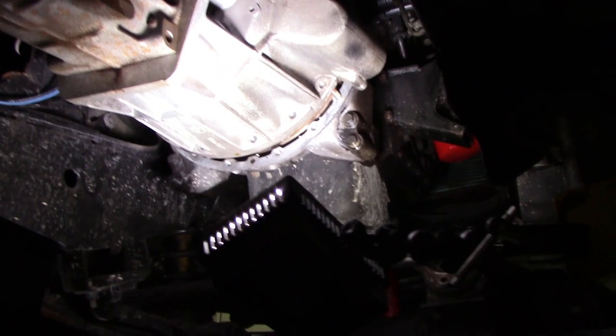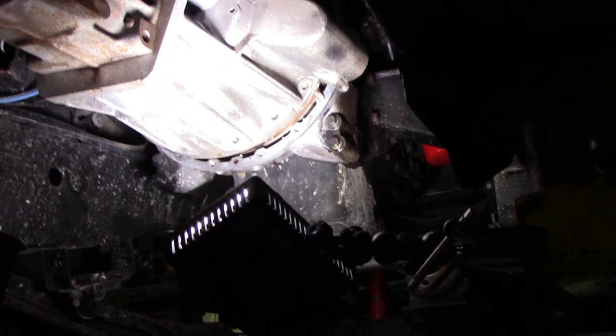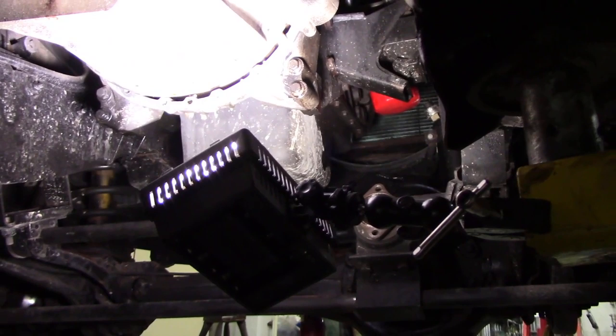I've got the gearbox on the stand, dropping the car down to match it because I haven't got that much height. What I've done - which really helps - is lift up the engine at the front. I put a rubber ball on the porta-power and tipped the engine back, and that's almost parallel. But when I look at it, I don't think the bolt holes are lined up - it needs twisting a little bit.